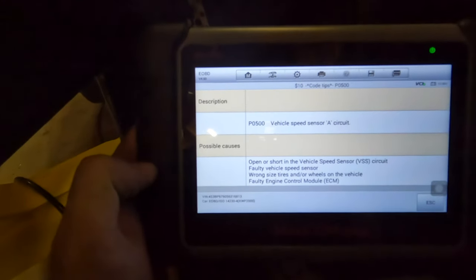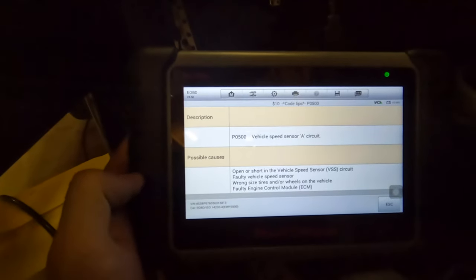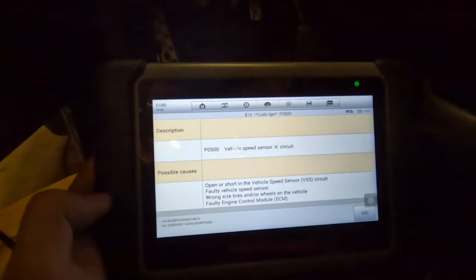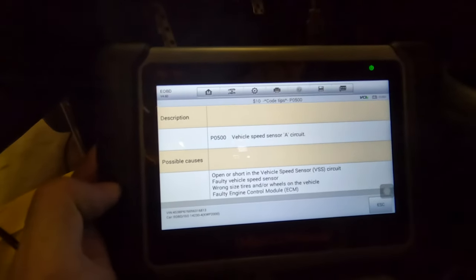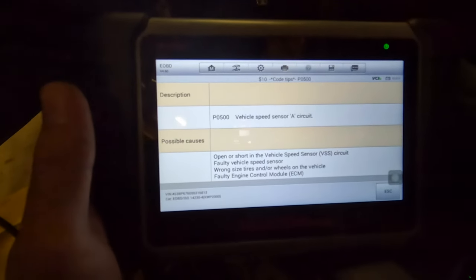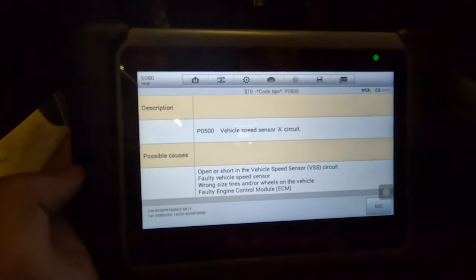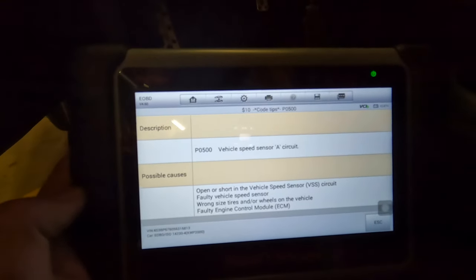The scanner is telling me there's a speed sensor circuit issue. The readout mentions something about wheel ratio being very close to stock wheels, or a potentially faulty engine control module. I'm not sure where to go from here, so I'm going to put the car back up in the air and pull the front sensors out to see if there are any signs of damage — if they've been rubbing against the hub or anything like that.